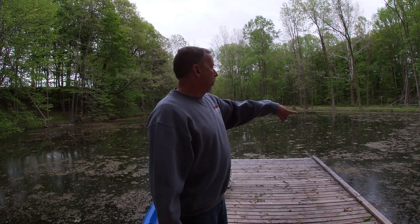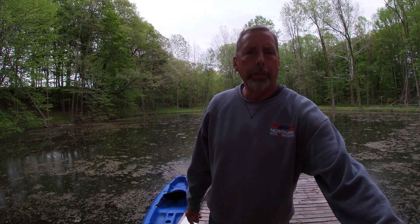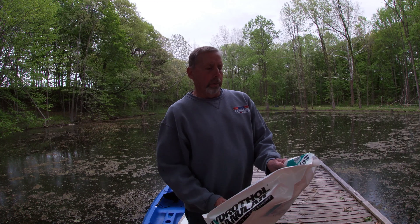Welcome to the channel. This morning I've got a project — I'm going to treat the pond with chemicals. We've got a couple videos out from several years ago where my son and I were dragging the pond. We have a homemade drag we drop in there and pull out with the tractor, and it's a lot of work.